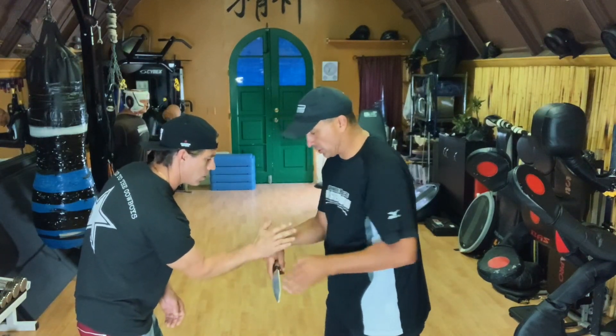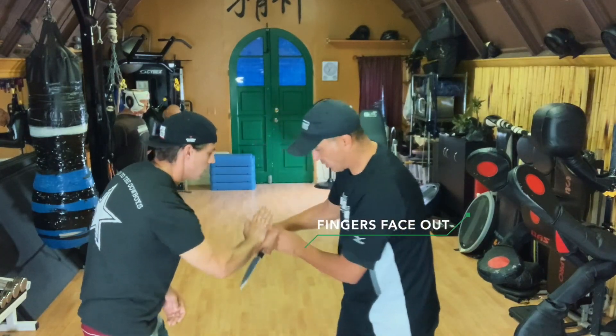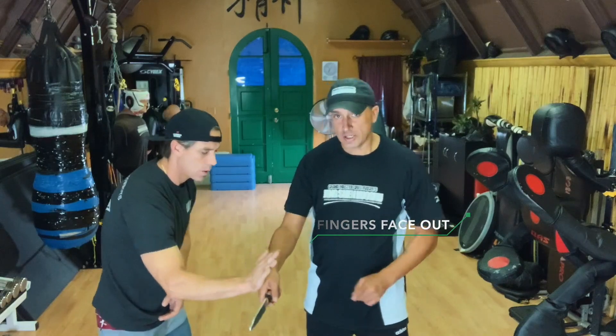Elbows down. So we've got fingers face out. Fingers face out, but you stay on top. Fingers face out. Good.